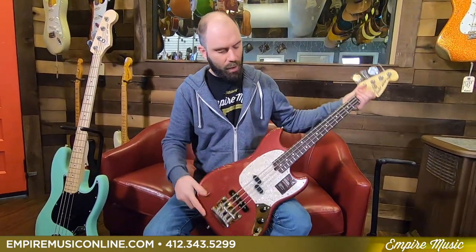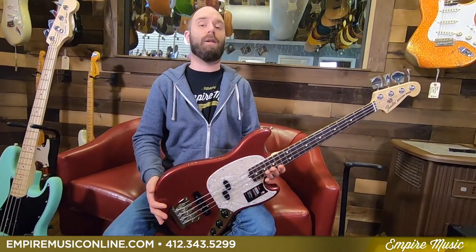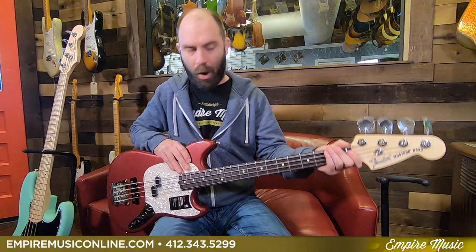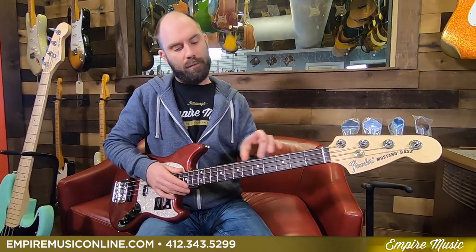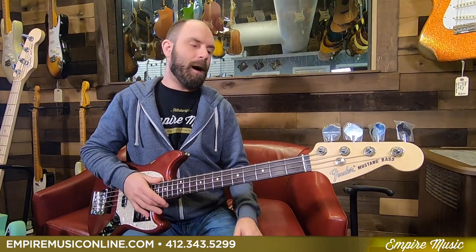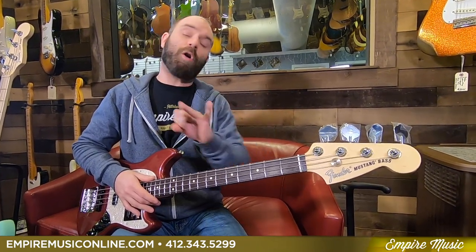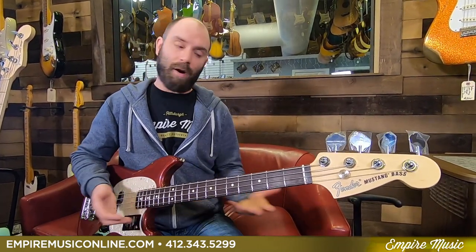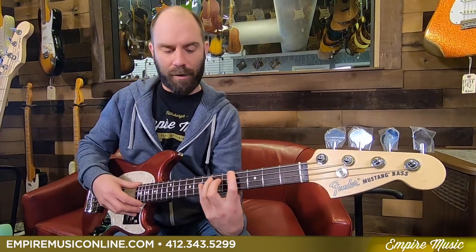So let's talk about the short scale stuff. This is kind of the standard short scale bass — 30 inches, as I said. Who does that benefit? It can benefit anybody, depending on what your need is. Entry level players — great. Why? Because everything's condensed. Generally they're on smaller bodies, and the length between each fret is a little bit shorter going up the neck. So entry level players, guitar players converting over to bass, people of smaller stature or smaller hands — it's going to be very easy to play, and you get a better span.